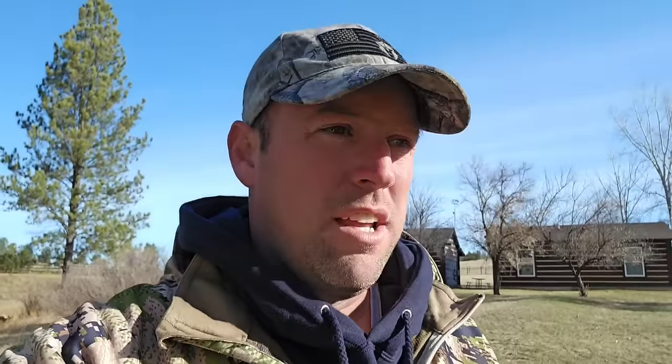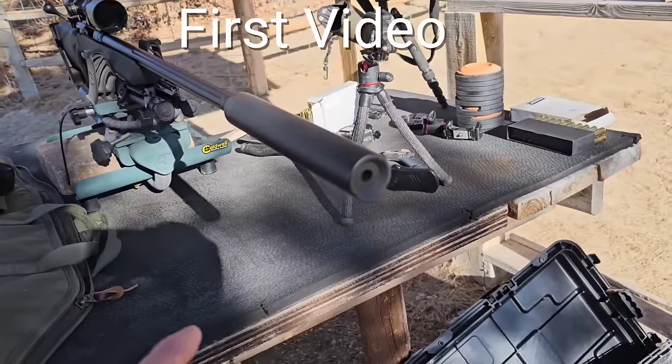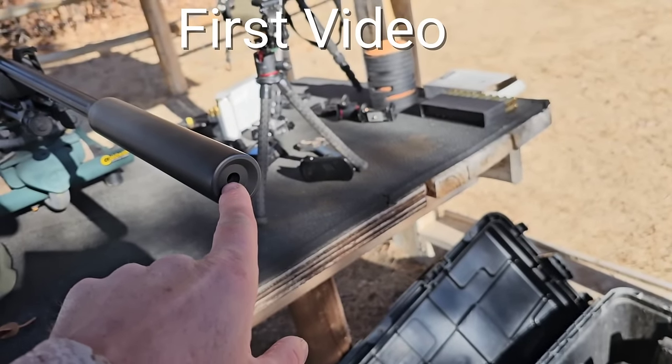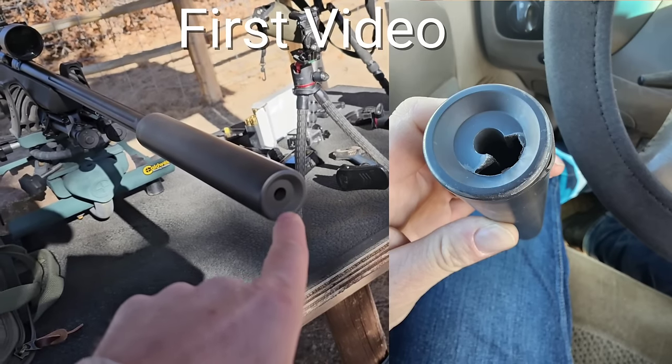If you guys haven't seen the last video on this project - it's now a project - I'm going to play a little clip just to catch you guys up. I was actually starting to shoot this gun last week and noticed that something was flying out of the end of the barrel. I came around and right here on the edge, blew the edge of this suppressor right out - there's a big chunk missing. Basically what happened was we chucked it up, got it all trued up in a CNC lathe, and sure enough the threads were actually cut crooked from the factory.